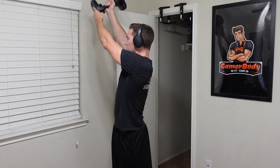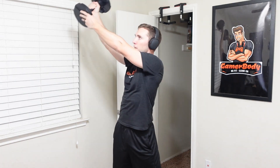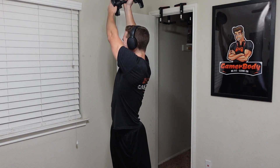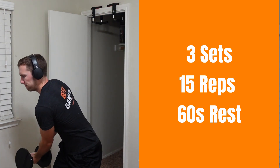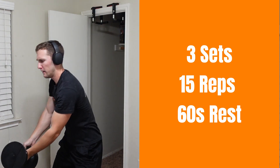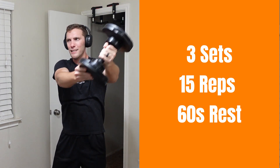For exercise number five, we have more of a rotation-based exercise. Taking your dumbbells, we're going to be doing dumbbell wood choppers. Starting from the weak side, bring the dumbbell down by your knees with your knees bent, then rotate up to the opposite side behind your shoulders — kind of like you're throwing a sandbag up over your opposite shoulder. Do 15 total reps on that side, making sure you pick the proper weight, then switch to the other side for those 15 reps. Take your 60-second break before starting set number two, for a total of three sets.